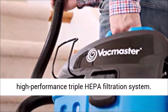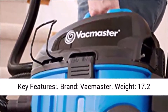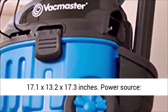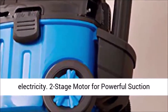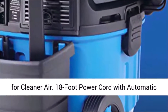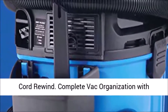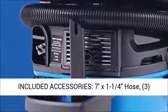Key features: Brand - VacMaster. Weight - 17.2 pounds. Shipping weight - 20.6 pounds. Dimension - 17.1 x 13.2 x 17.3 inches. Power source - electricity. Two-stage motor for powerful suction and quiet operation. HEPA material exhaust filter for cleaner air. 18-foot power cord with automatic cord rewind. Complete back organization with onboard hose, cord, and accessory storage.